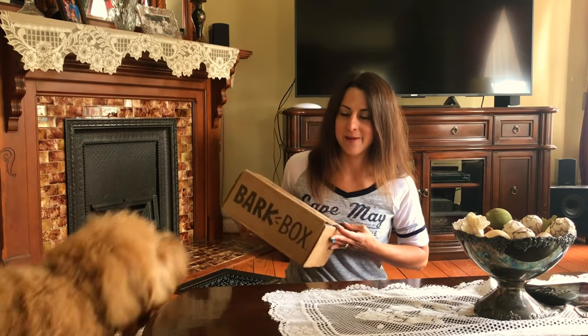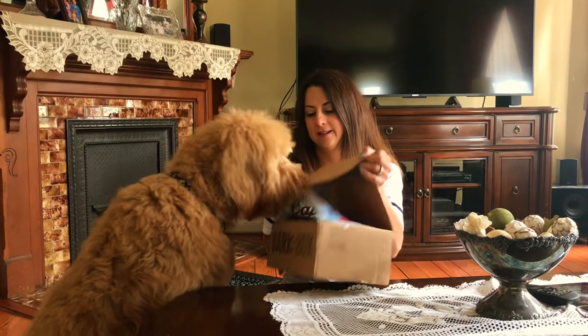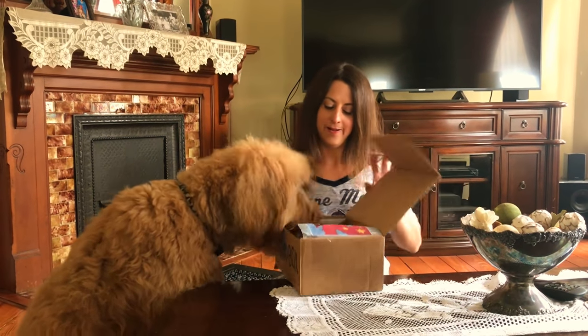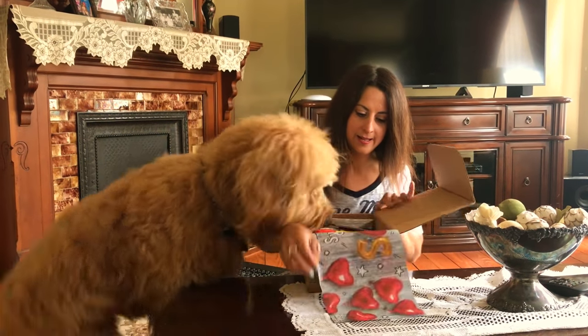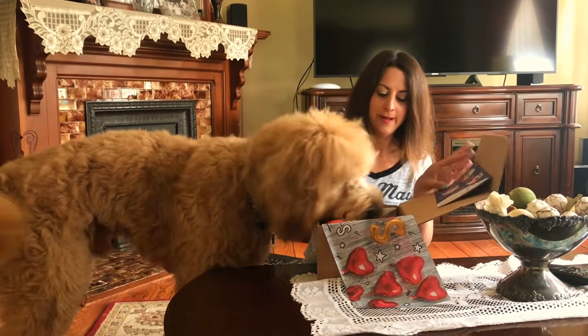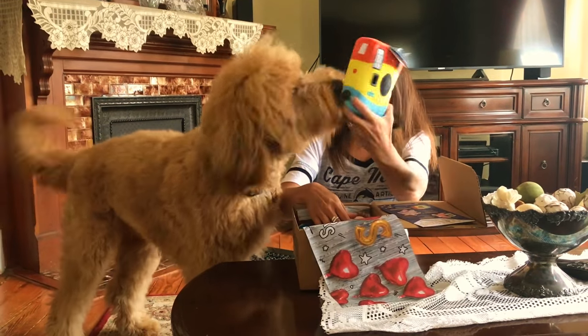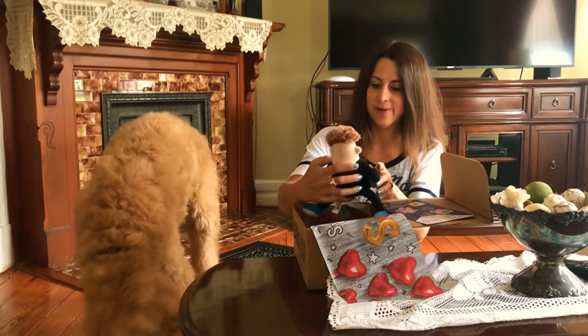All right, let's see what's inside this month. You ready, Leo? Good boy. Wait, what? What do you have? Oh, look at this — it's a camera! That's so cute. Leo likes the camera.